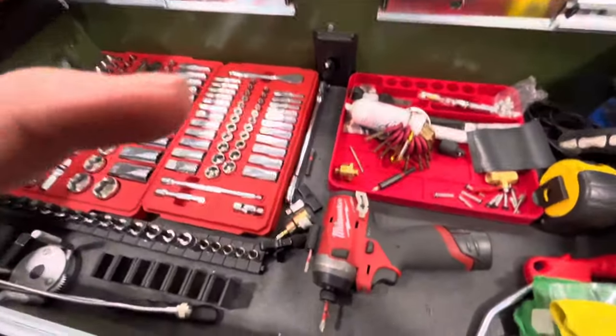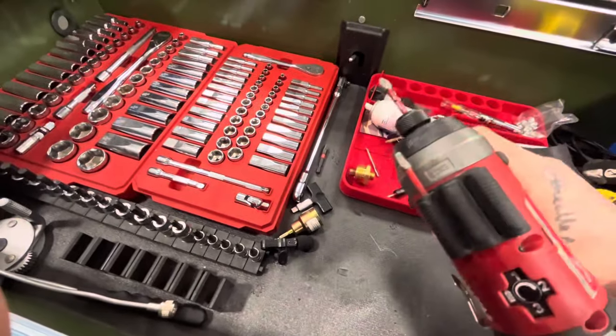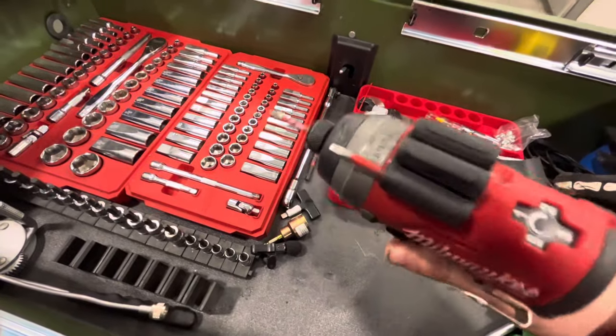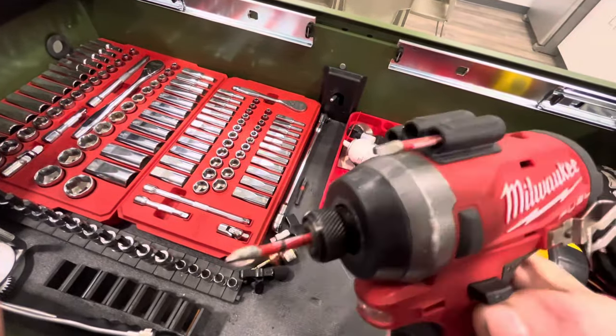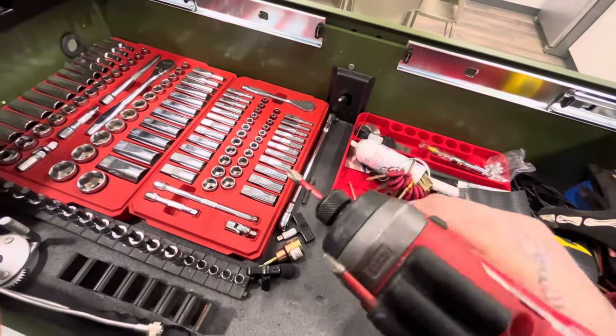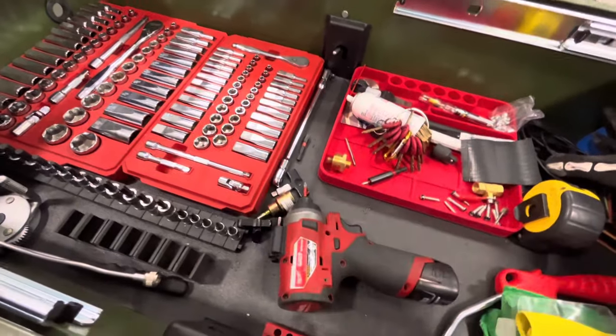First things first, we have our impact driver. Nothing special — don't need anything powerful. A good set of bits is going to benefit you, but honestly the number two square and number two Phillips are all you're ever really going to use in an RV. That's what 90% of the fasteners are. Those two, that's it, but it doesn't hurt to have a good bit set.